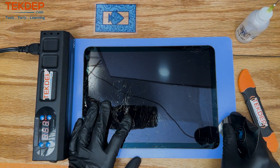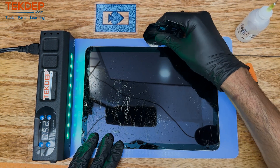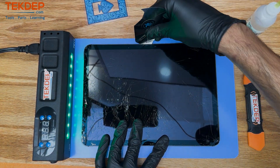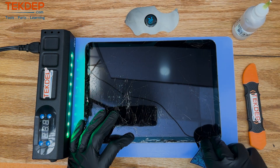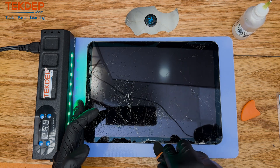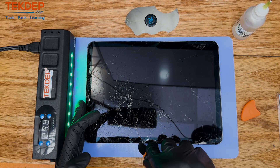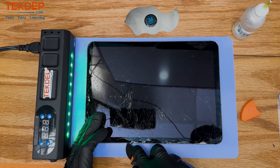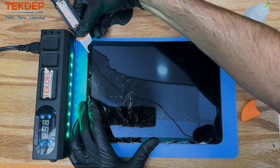So the tools you're going to need for this repair: the curved screen disassembler, which we are currently using, isopropyl alcohol 99%. We're using a heating mat set to 80 degrees Celsius. You can get away with a heat gun or even a hairdryer — just make sure that you don't get the iPad to the point where it is too hot to the touch, or you risk damaging the battery and some of the internal components.